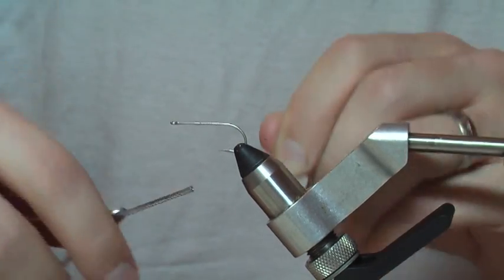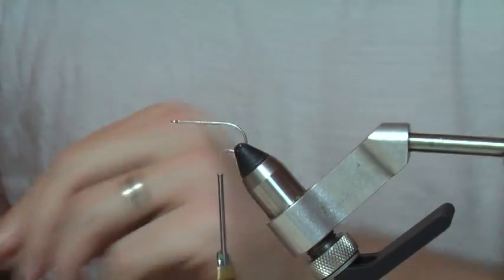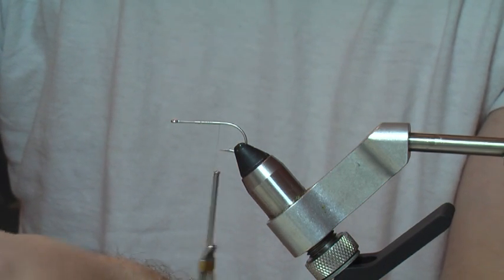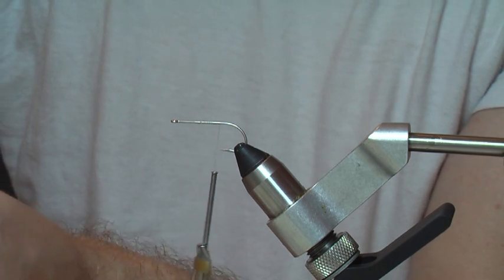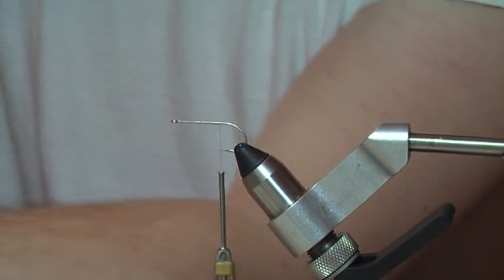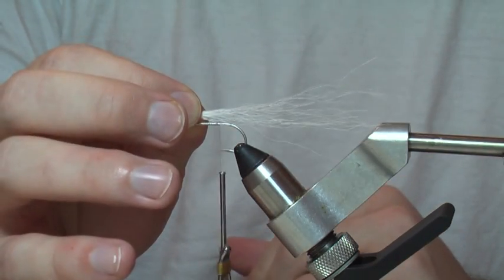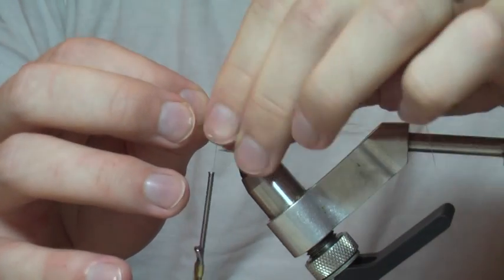The classic gurgler tail is going to use bucktail and maybe a little flash. I like to get creative with them — I really like marabou, I really like rabbit hair. Today I'm just going to put in bucktail, but when you're tying your own you can do a couple different things to get more movement out of it. This is the old school way, so let's do it the right way and tie in your bucktail.